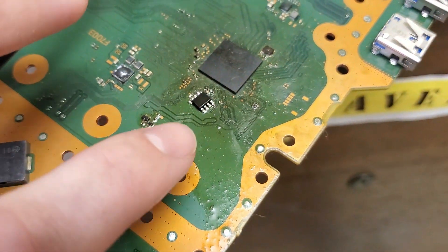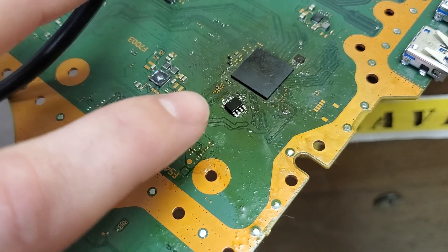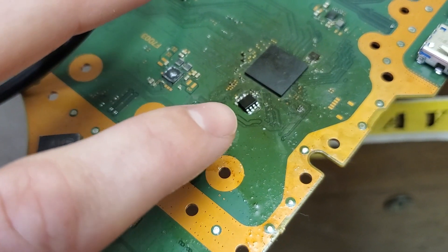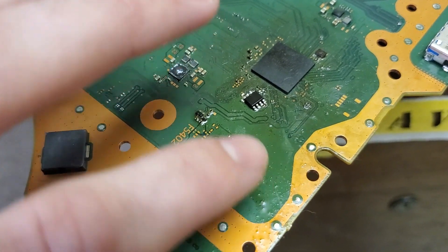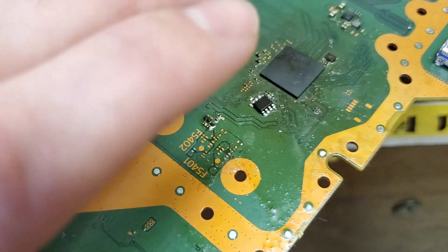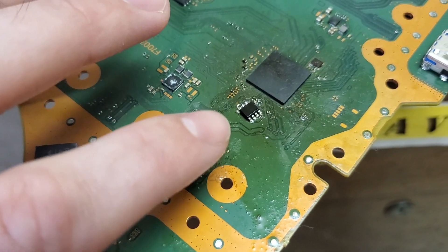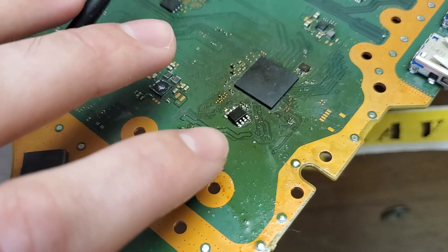If it's a digital board that doesn't take a disk drive, you can swap it directly to the board you're working on. If it's a disk version, you can swap it straight over to another disk version. But if you're doing disk-to-digital or digital-to-disk, you will have to recode that chip. And if you don't have a spare board, you can take the BIOS chip and attach it to a separate board to recode it on your computer.